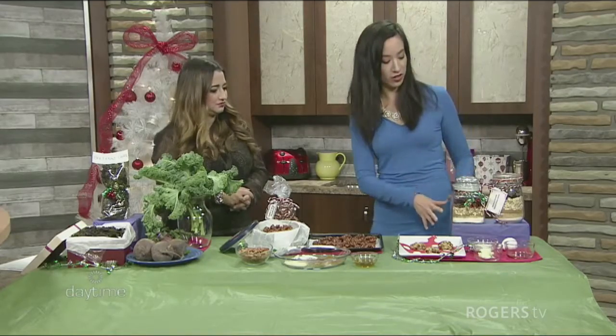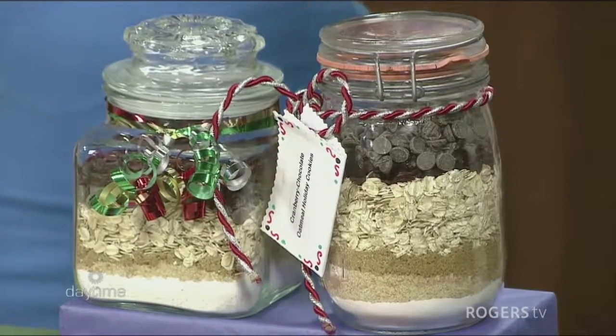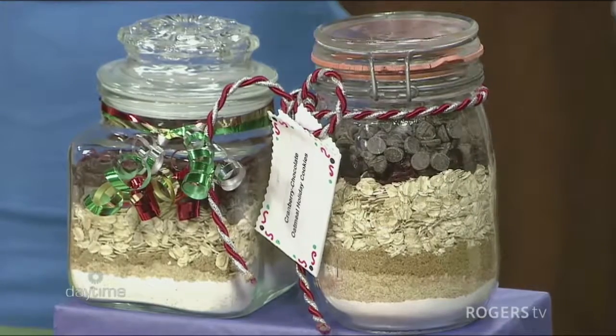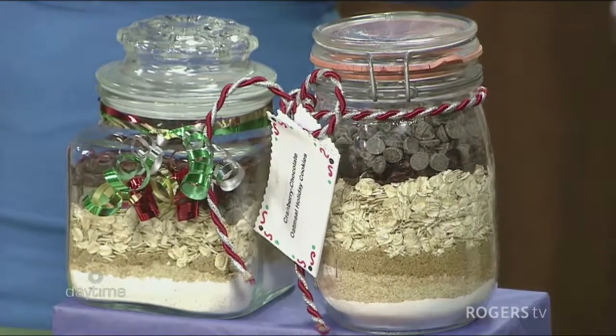So I'm going to start on this end right here. Here we have an oatmeal cookie in a jar. This is a great gift because when you give it to someone, it looks nice. It's all the dry ingredients used to make cookies, just in here. All the person has to do is add the wet ingredients. This is also a great way to get kids in the kitchen because it's kind of made from scratch, and it's a great way to get them to learn about cooking.